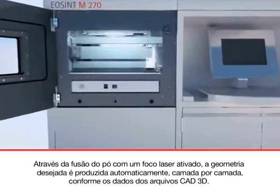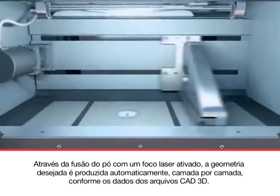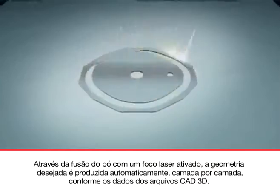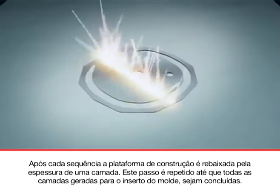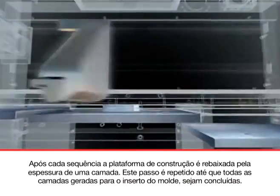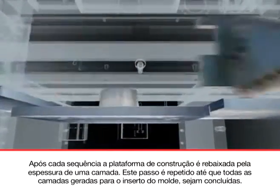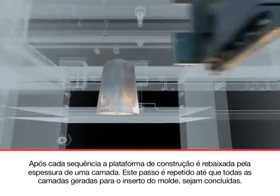Through concentrated melting of the powder with a focused laser beam, the desired geometry is produced automatically, layer by layer, from 3D CAD data. Following each sequence, the building platform is lowered by the thickness of one layer. This step is repeated until all layers of the tool insert have been generated and the production process is completed.